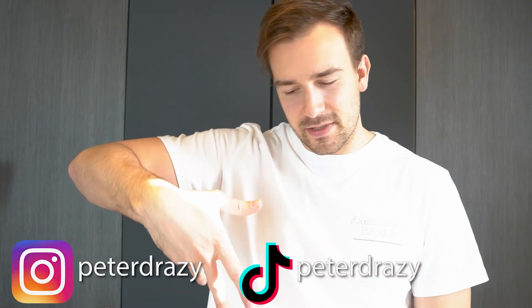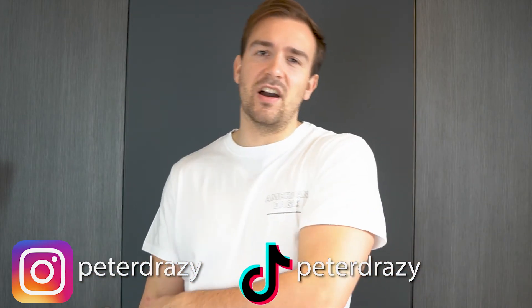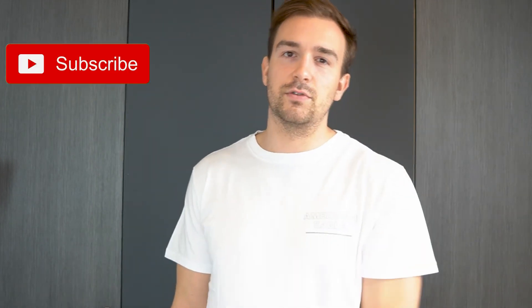Thank you so much for watching — hope you enjoyed the video! If you have any questions, please let me know in the comments down below. Also, don't forget to follow me on Instagram and TikTok for cool content and behind-the-scenes. Don't forget to smash the subscribe button and click the bell so you get notified when I drop new videos or tutorials. See you next time!